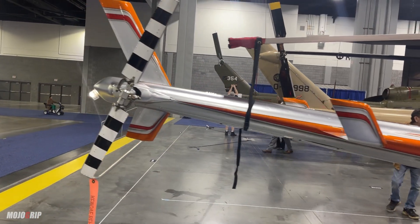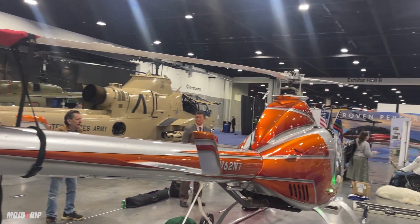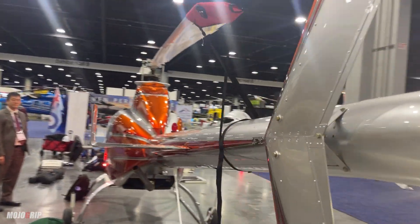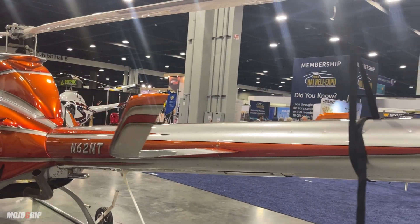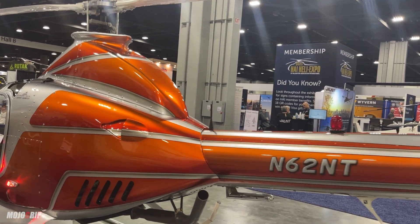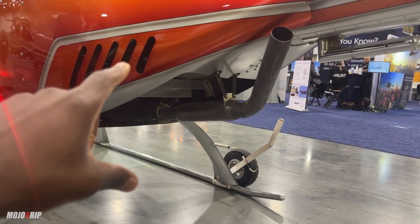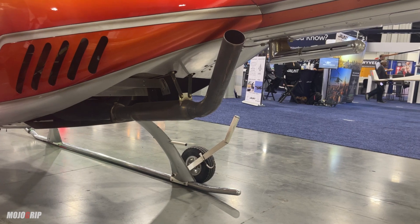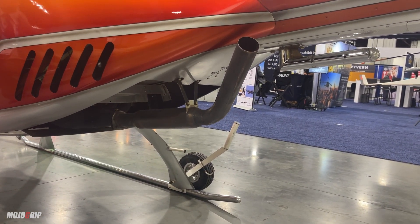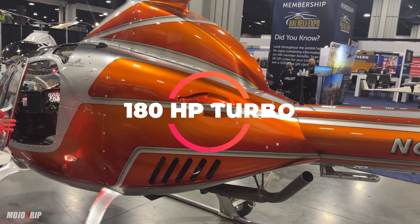It's an entry-level helicopter. You can see the tail rotor here — it's a two-bladed rotor as well. I believe the first time we covered this, it had a Volkswagen engine around 140 horsepower. But there have been a lot of modifications, and the current engine you'd get with this bird is actually built at the factory — no longer Volkswagen. You're getting a company-built engine with 180 horsepower, turbocharged as well.